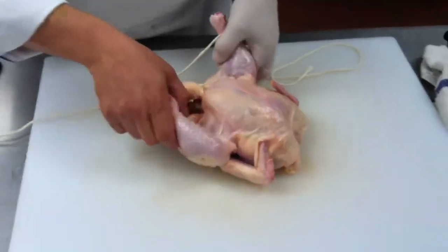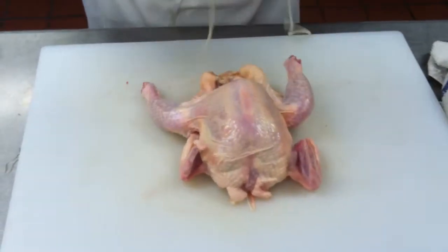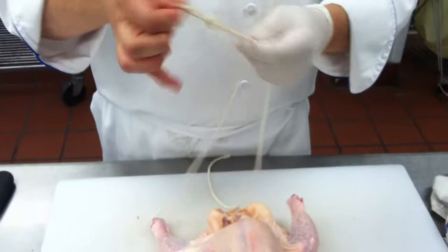When they used to do rotisserie chicken, you've got to anchor the bottom here. I use a slip knot, it doesn't really matter. Make sure you've got somewhat of an equal amount of string on both ends.